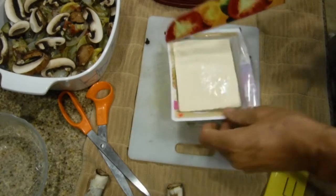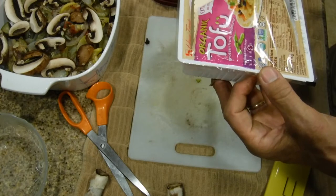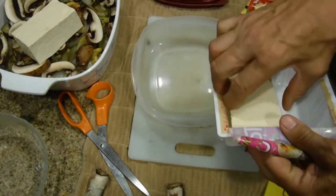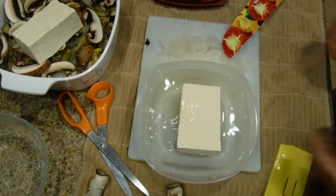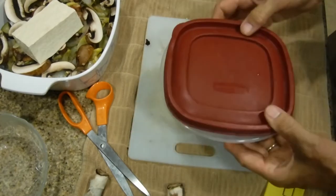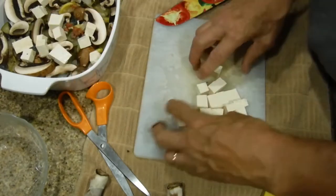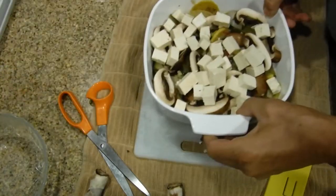I'm going to cut half of the tofu package — it says four servings, each three ounces, so this is two servings. I pick it up and lay it on top. For the remaining half, I put it in a container with fresh water, changing it every day, to keep it in the refrigerator. I'll simply cube the tofu and the tomato sauce will go on top — it'll capture that flavor since tofu by itself doesn't have much taste.